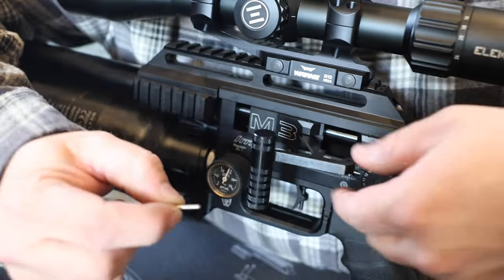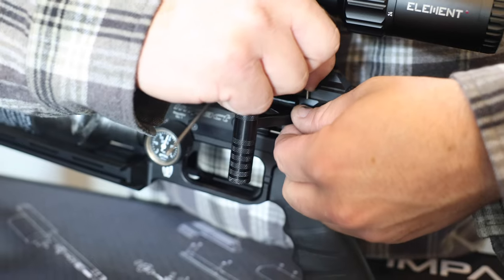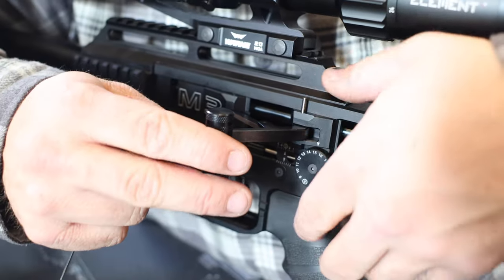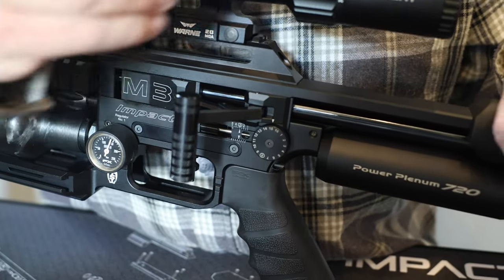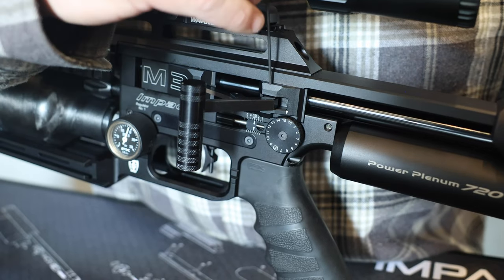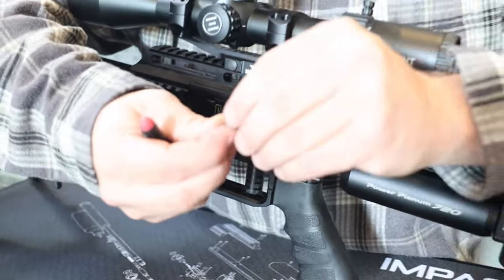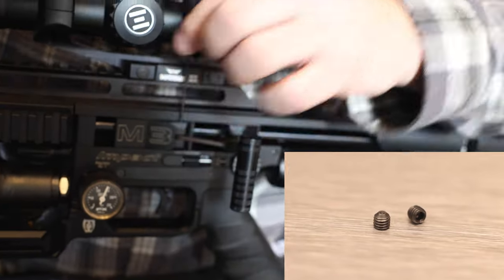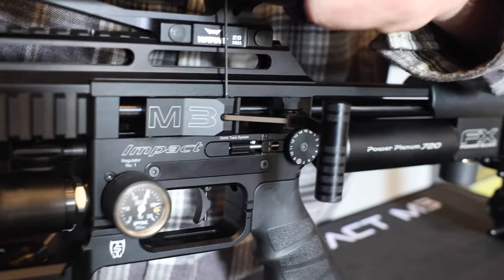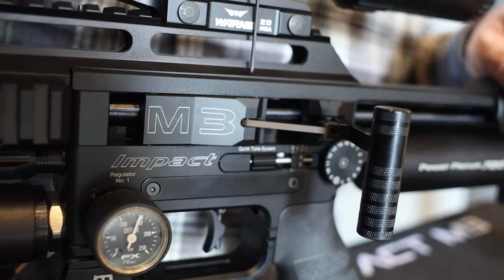Now take your second pin — that's going to go through this back block. Drop that through that hole, then just move this around until it goes through. Take your Allen wrench and push it down to the bottom. Now take your grub screw — a very small grub screw — and put it into the block. Thread that down; don't need to go super tight. Once it stops, you're good.